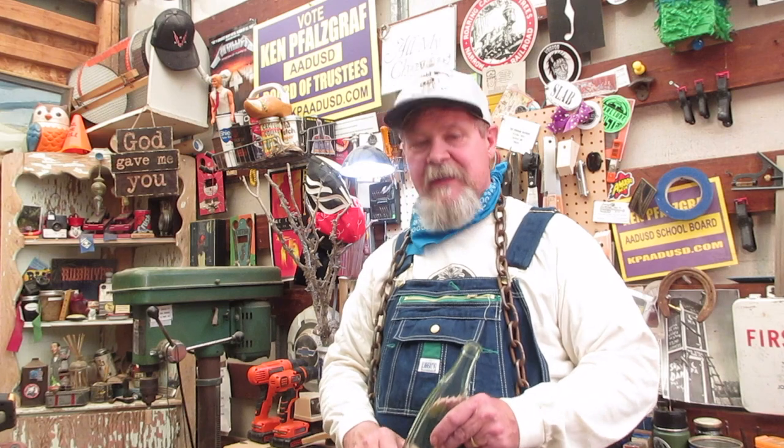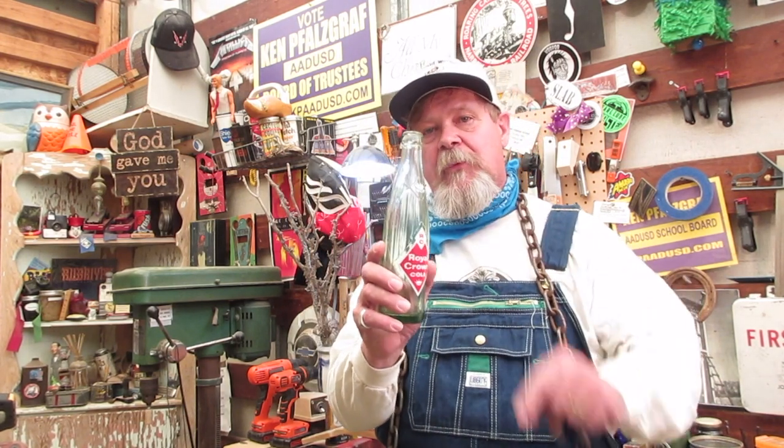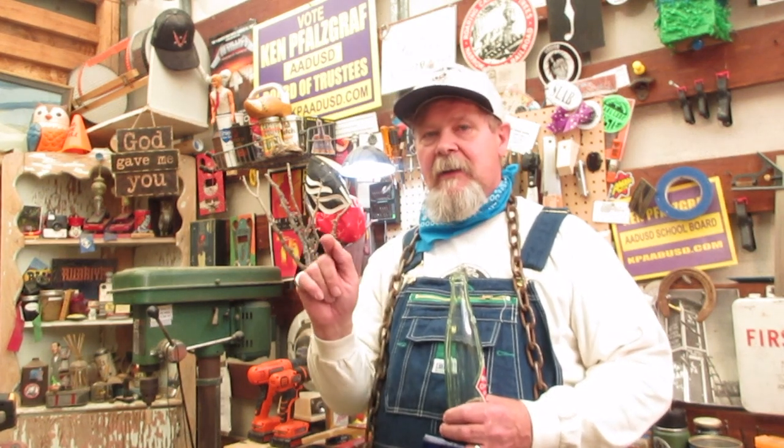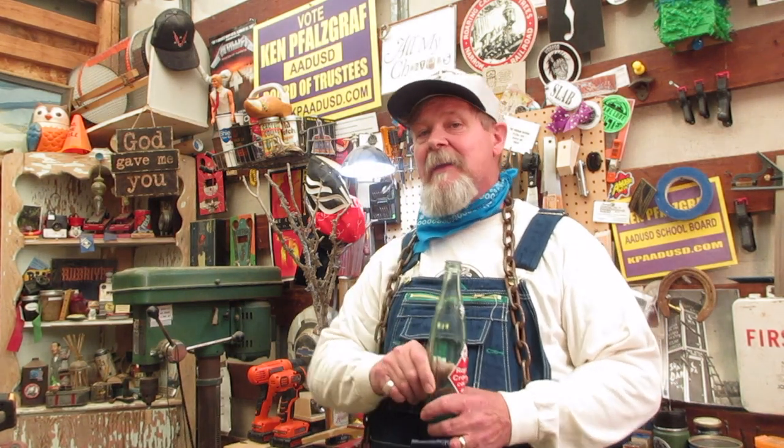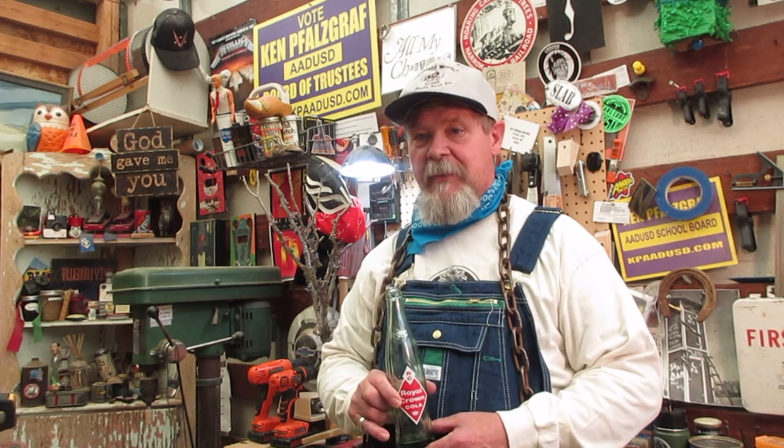There was somebody that used a royal crown bottle - a neck off a royal crown bottle - for a slide. You tell me who that was: their first real name, their nickname, and their last name. Be the first one to send me an email - my email's at the very end of the video - and I'm going to send you a box of stuff. It's going to be so cool, I'm going to hate myself for giving it to you. Don't forget to give me that like.